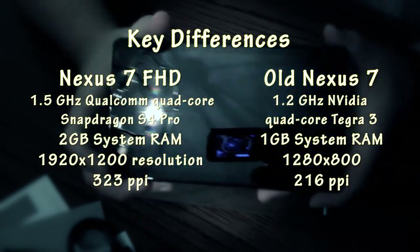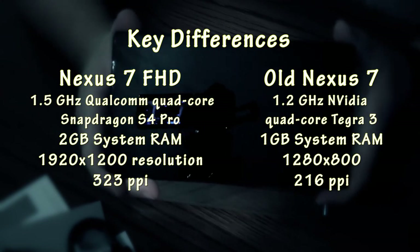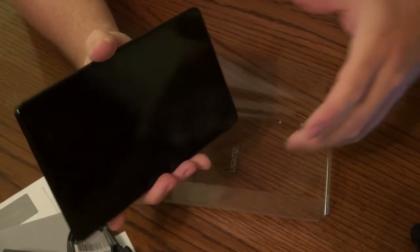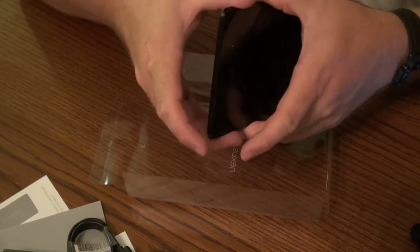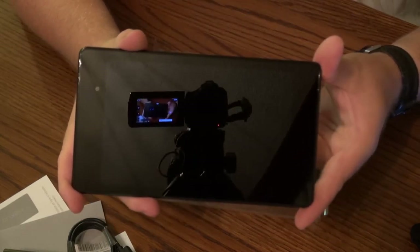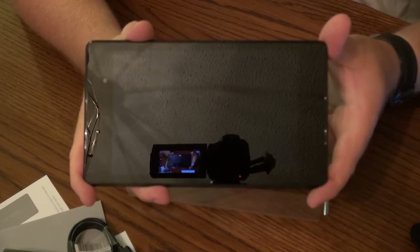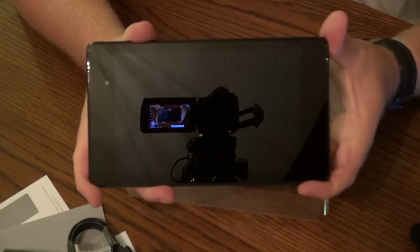So it should be very crisp — over 300 pixels per inch should give us a very crisp display. Other goodies to note: this device is running Android 4.3, and of course since it is a Google device, as soon as they update Android we'll get the newest version right away.